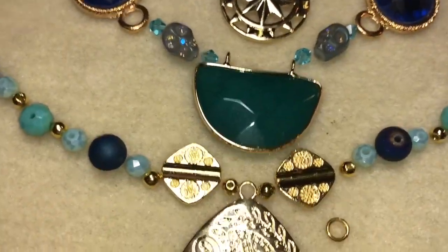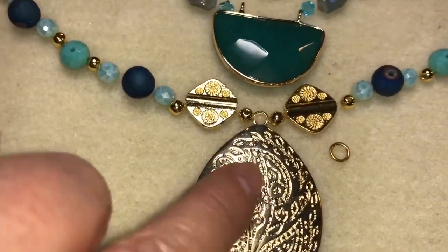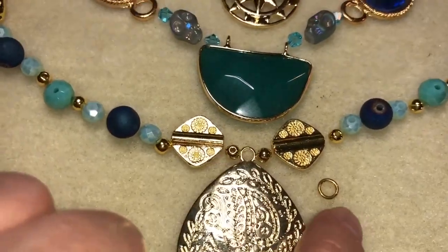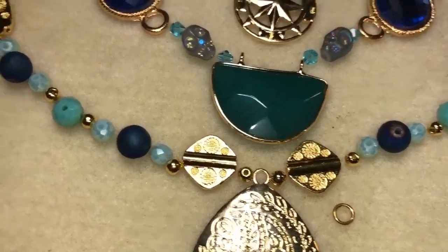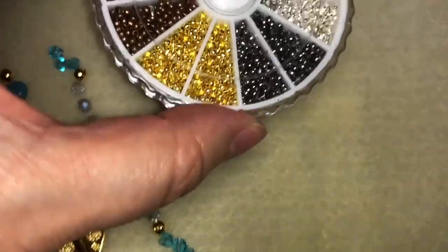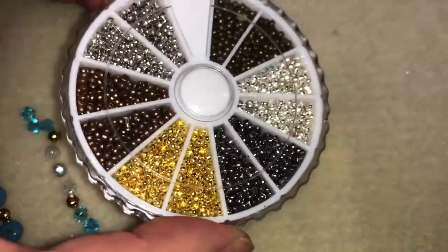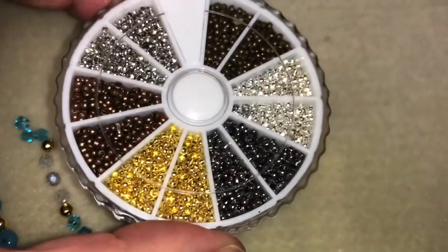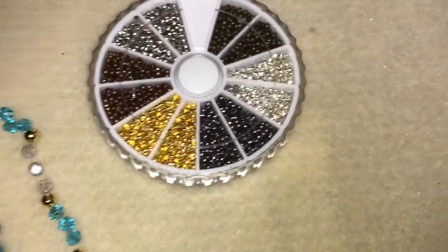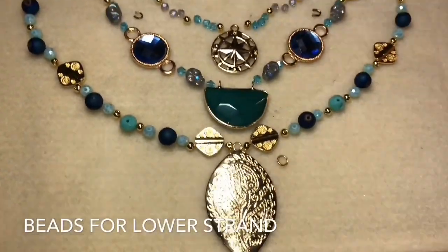You're going to need approximately eight wire protectors. You'll also need another jump ring — about 5 millimeters — to attach the focal bead in the middle. The final thing you'll need is some crimp beads, because we're going to be using a combination of chain and flexible beading stringing wire.